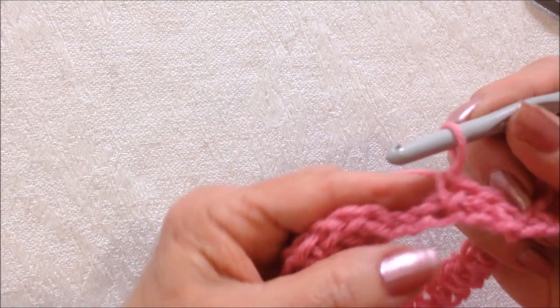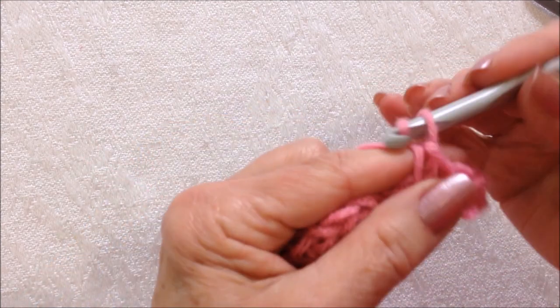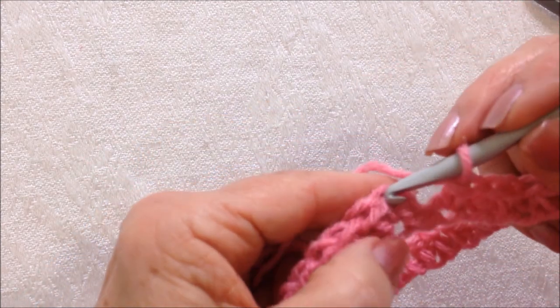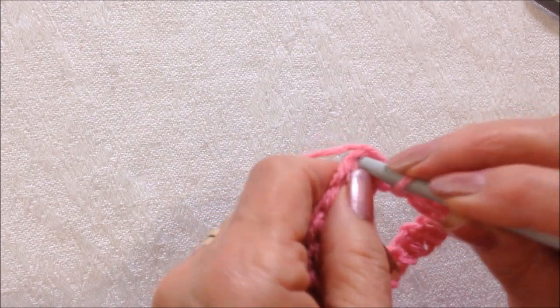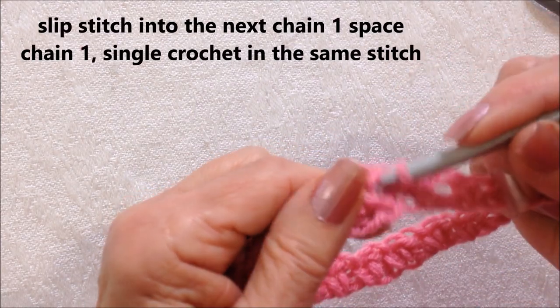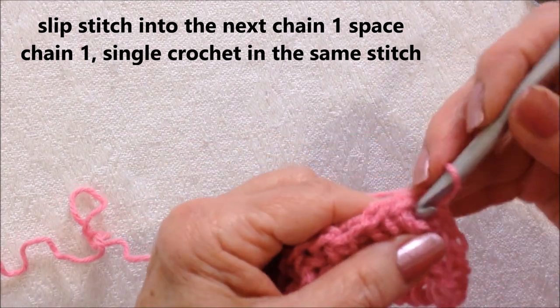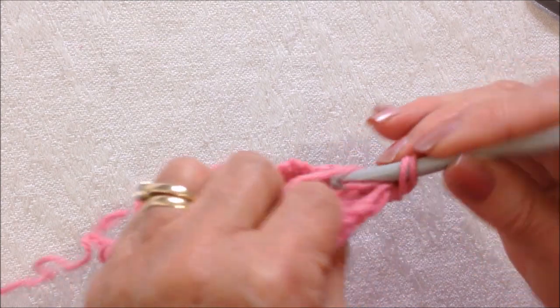I worked all the way around and I've reached the end of the row. There's my first single crochet. Now I'm going to chain one and I'm going to slip stitch to join in that first single crochet. So now I'm going to slip stitch into the next chain one space and I'm going to chain one and I'm going to make a single crochet in that same stitch.